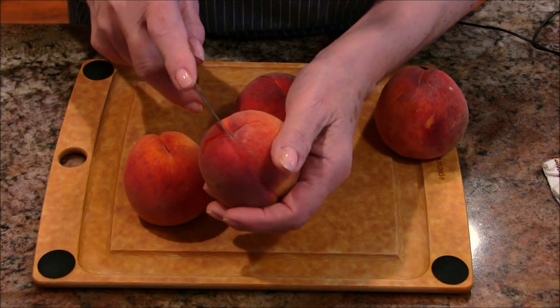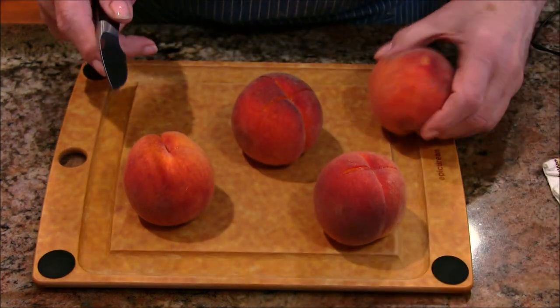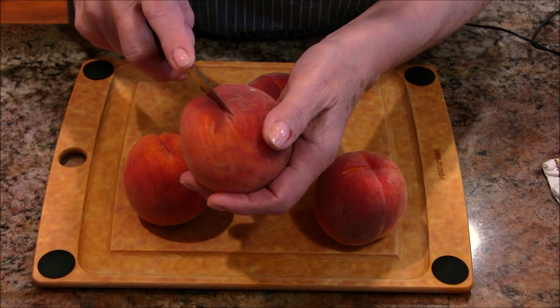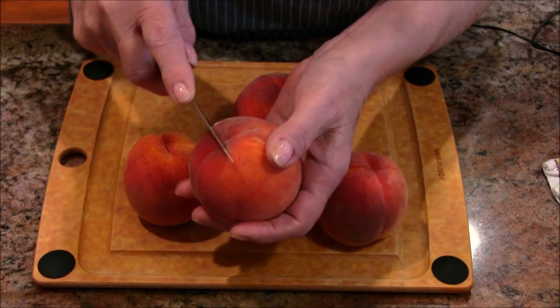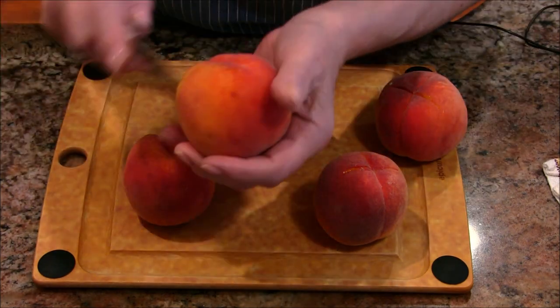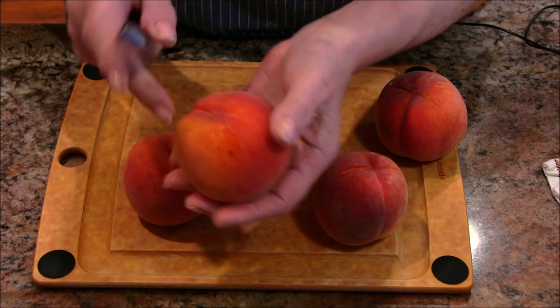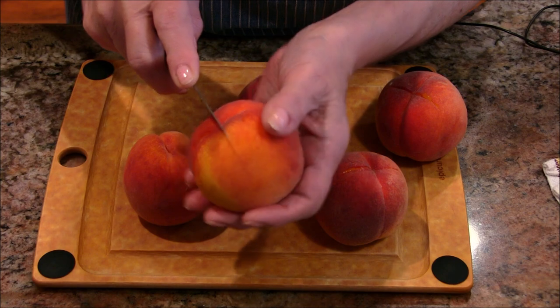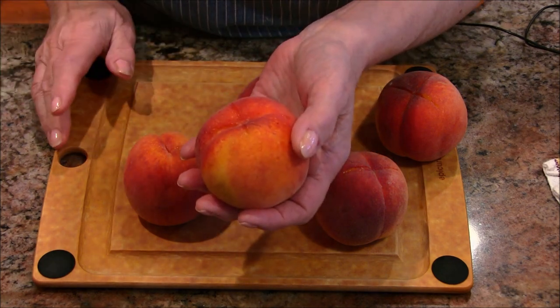Then I'm going to plunge these into boiling water for about 60 seconds — that's all it takes. I'll take them out of the water, put them on a plate, and just let them cool off until they're easy enough to handle. Once those have cooled, this peeling is going to come right off — it's just awesome. I'm going to get this finished, put these in the water for 60 seconds, and then we'll be back.